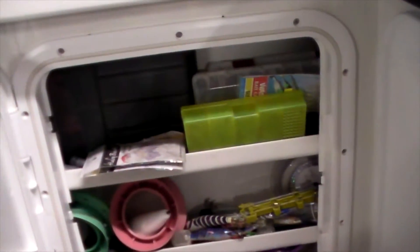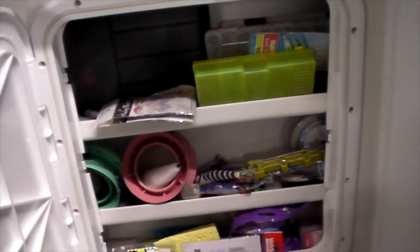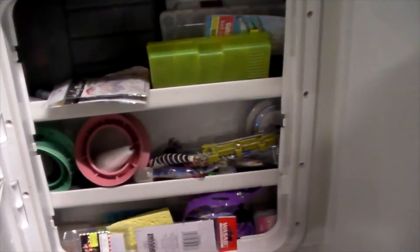Over this side we've got locker storage for tackle and things like that. I've set it up with squid jigs and just a few odds and ends that you normally wouldn't use game fishing, but you might want if you come across certain things — so they're set up in there and easy to access.